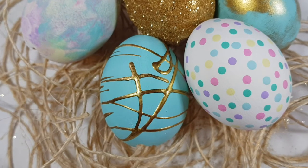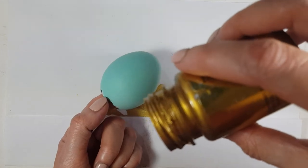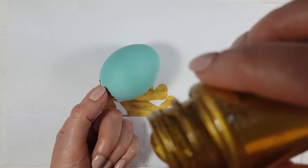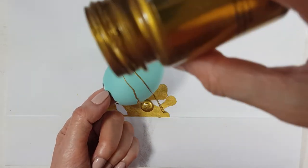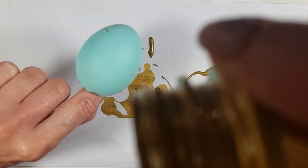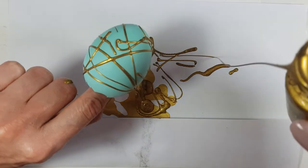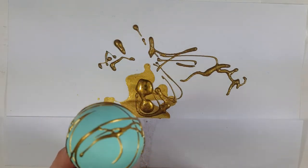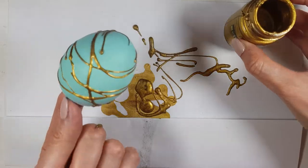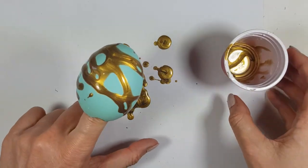For my dripping gold egg — this one is really cute — I paint another eggshell with teal, then grab my gold acrylic paint bottle and drip it from above. Make sure it's just far enough to get a thin drip effect, and move your hand around so it falls all over the place. Just make sure the paint bottle isn't too close or it'll pool too much.